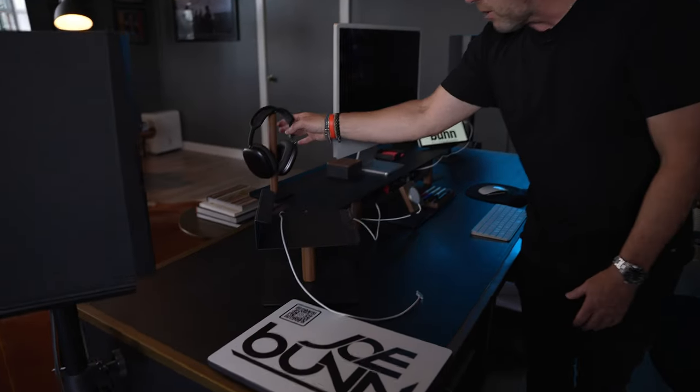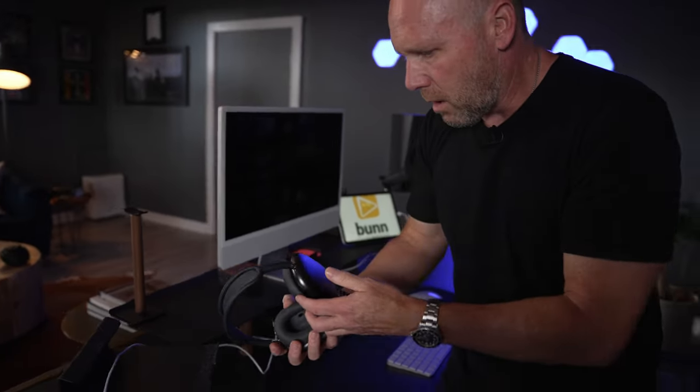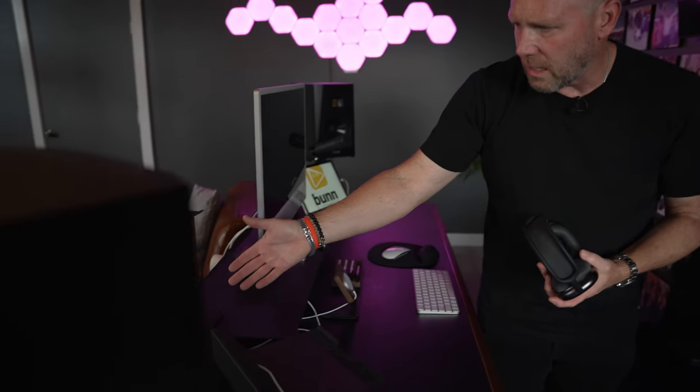Next thing you've got is a headphone holder. I've got the AirPods Max — of course, everything Apple. These are the Space Gray or Titanium ones. Again, powder coated metal on the ends and walnut in the middle.